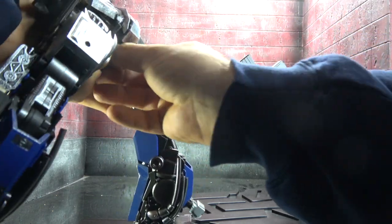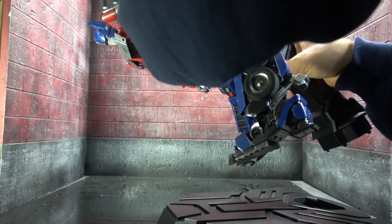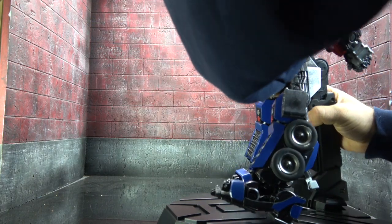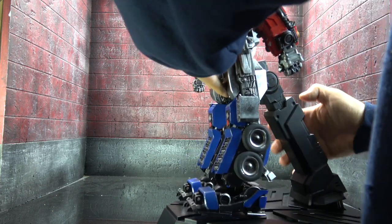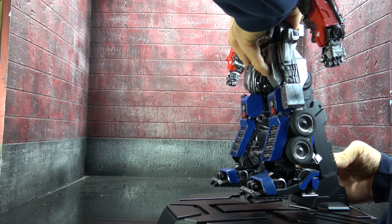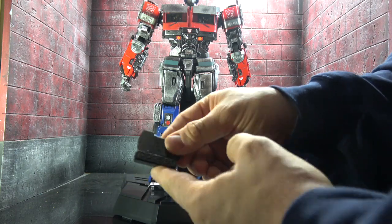To utilize the stand, underneath his crotch area there's an insert piece that you just pull out. You insert that into the stand and then adjust it as needed to get the job done.